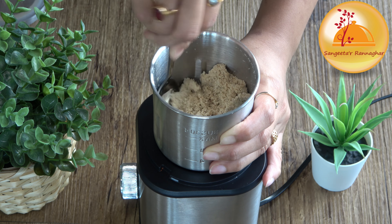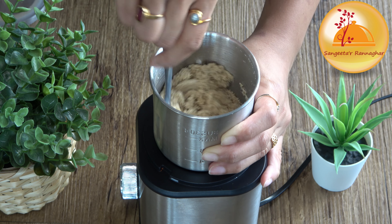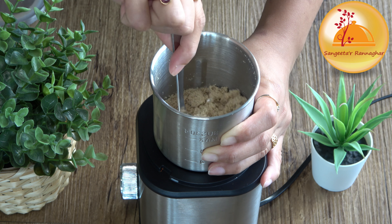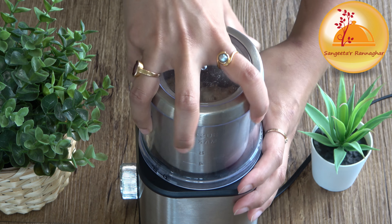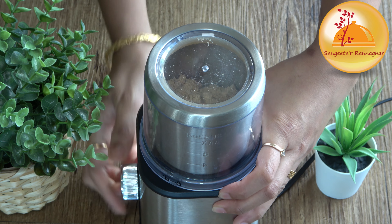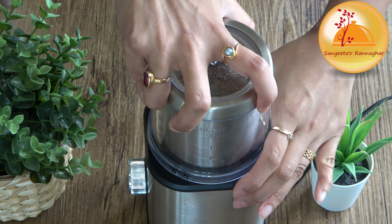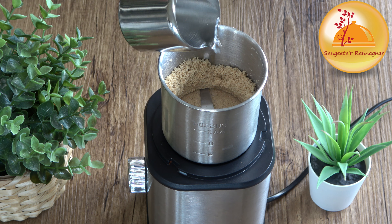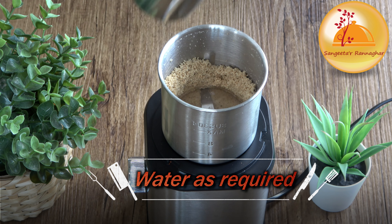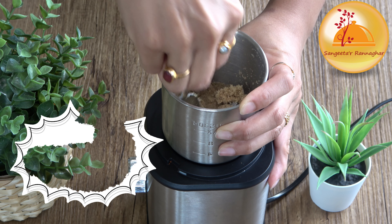We will need to make a smooth paste for this. We will grind the mixture thoroughly. A little warm water will help make it just soft and smooth.